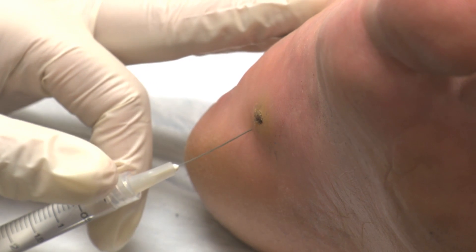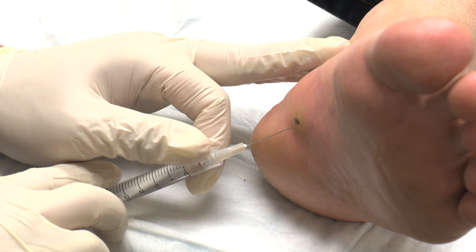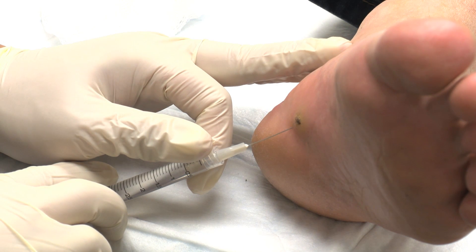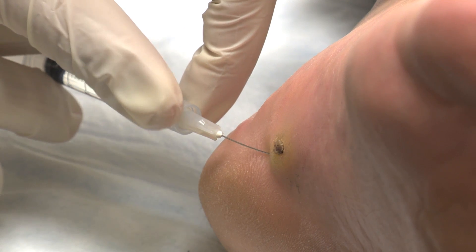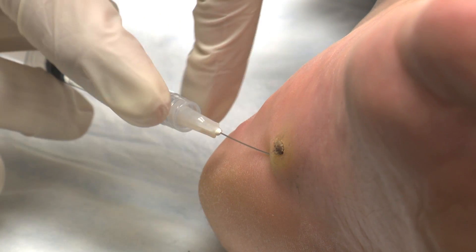Administer local or topical anesthetic depending on the wart type, size and location. In this video, the wart was deep enough to justify lidocaine injection as it required epidermal scraping.